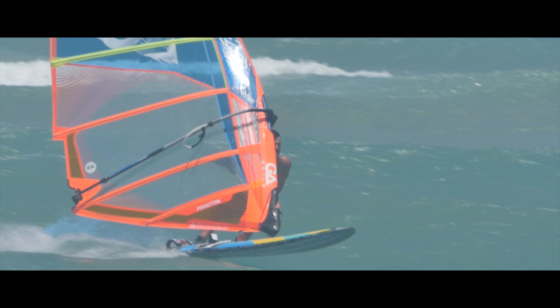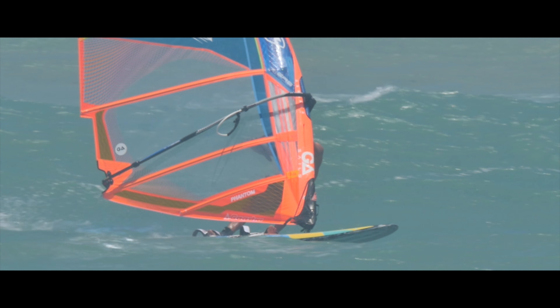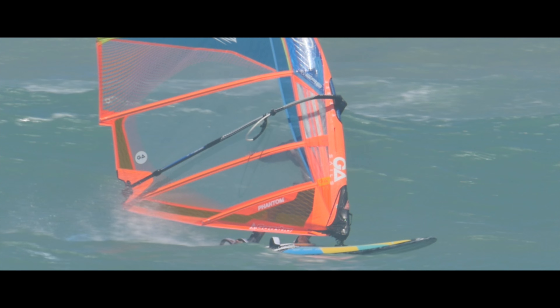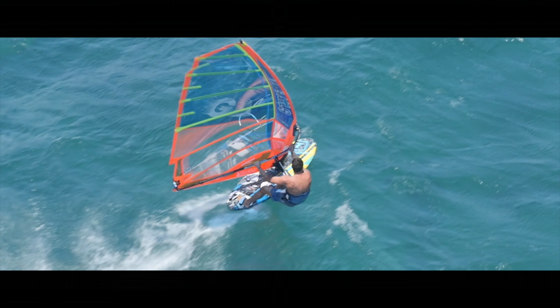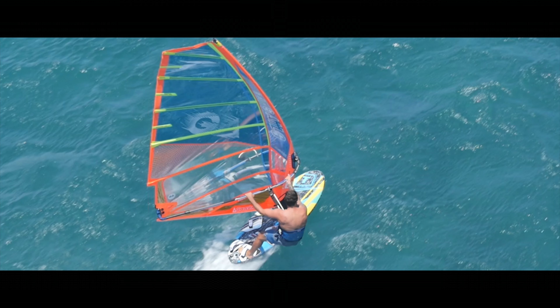For 2017, the Phantom uses the integrated batten technology for improved efficiency, response and rig weight. The Phantom is the ultimate free race sail and will impress any level of racing.